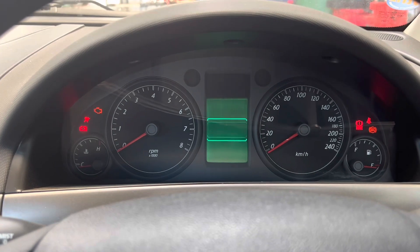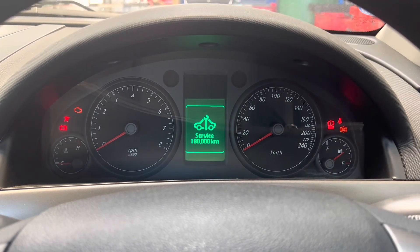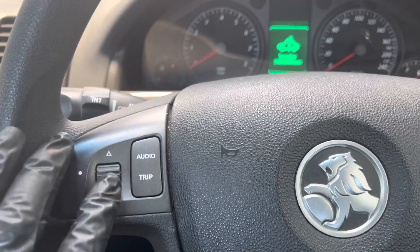I'm going to turn the ignition on. You can see that it needs a service light reset. So the way we're going to do that is turn the ignition off, and we're going to be using the trip button and the scroll button here.